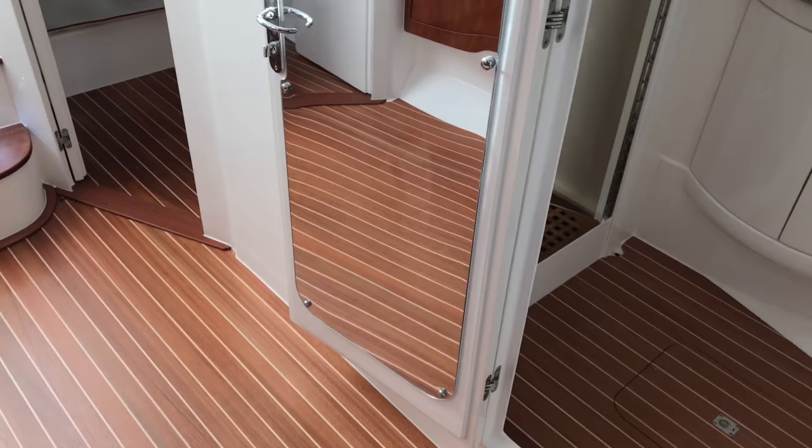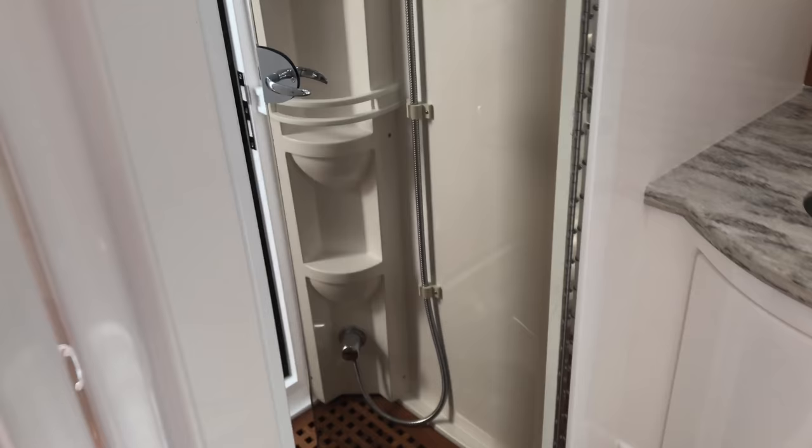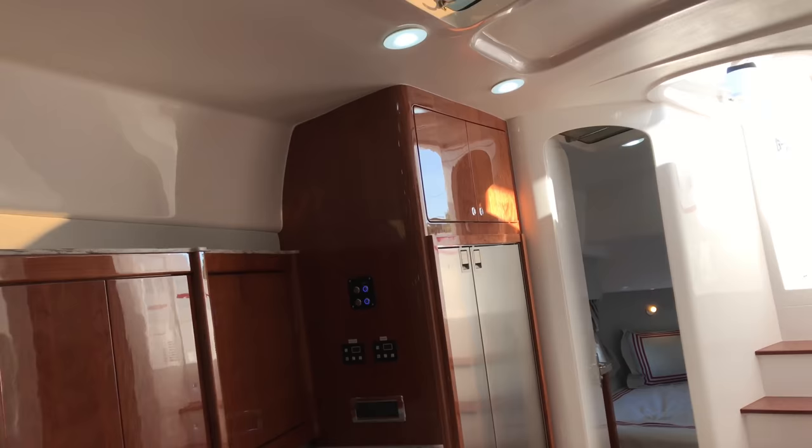Coming in through here you've got a full mirror. This is your head — storage, faucet. You can see the full shower with the door open, which is why you see all the light, but you do have natural light coming in. That's a shot of the shower — you get so much natural light on this boat.